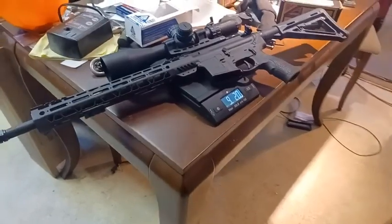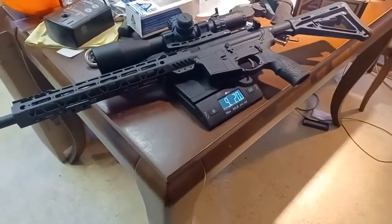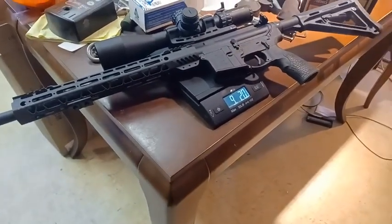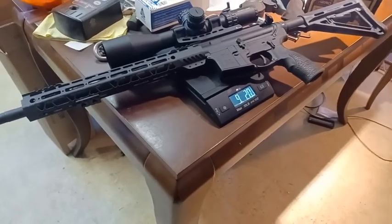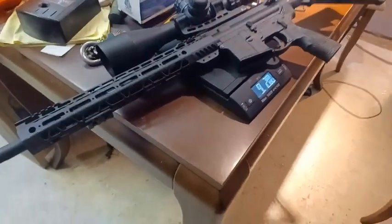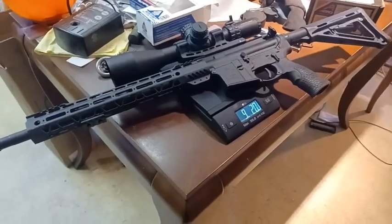Nine pounds two ounces is heavy — that's almost as heavy as my AR-10 with a red dot. This will never replace the LPVO because it's just too heavy. This is definitely a special purpose rifle. I've already had it outside and was shooting it.